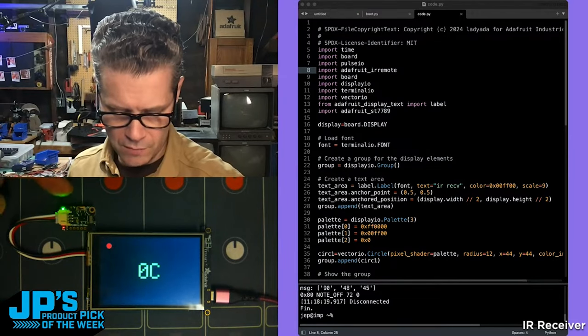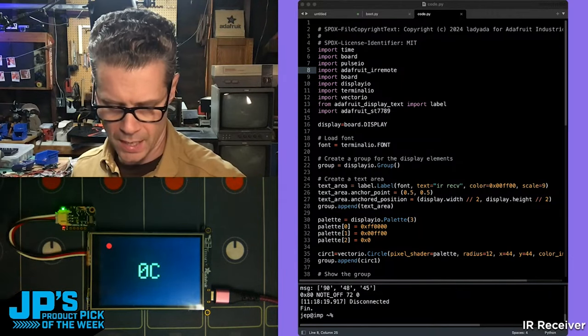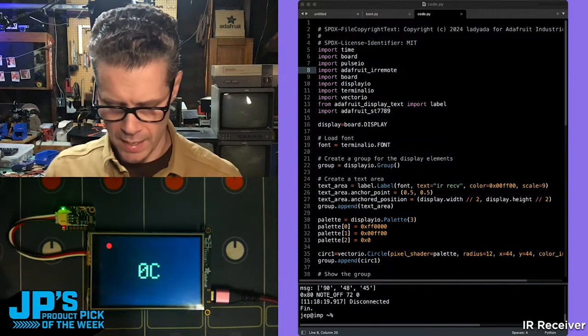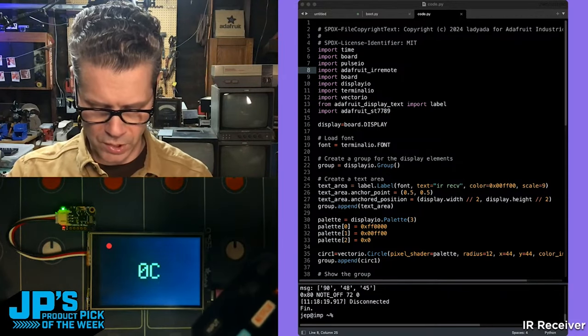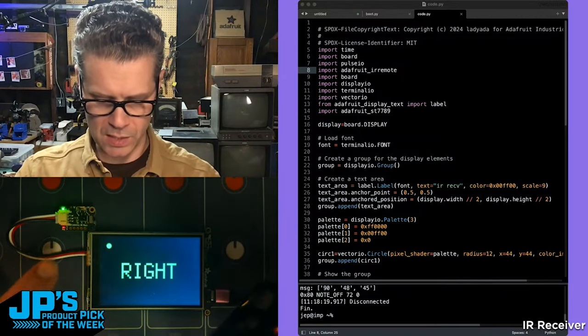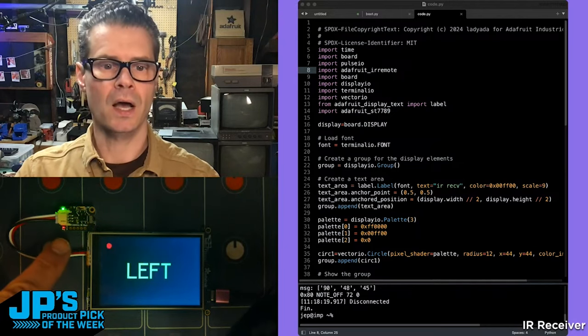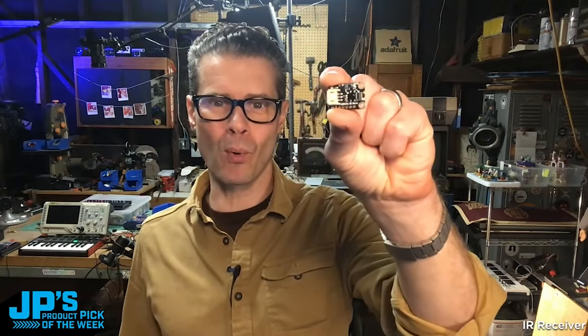The IR receiver is plugged in with one of these double JST connector STEM cables. If I bring my IR remote in and press up, down, left, right, you can see the receiver LED blinks when it receives a signal. It also has a power LED. It is the IR receiver STEM breakout board.